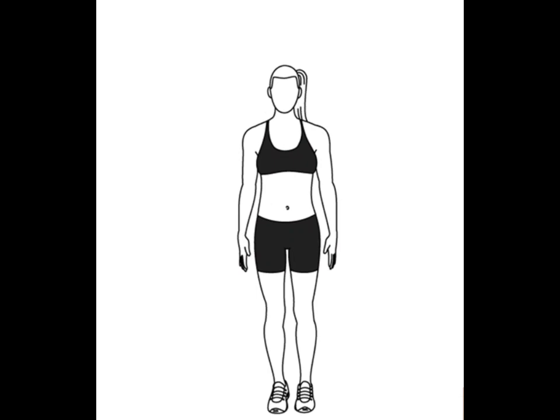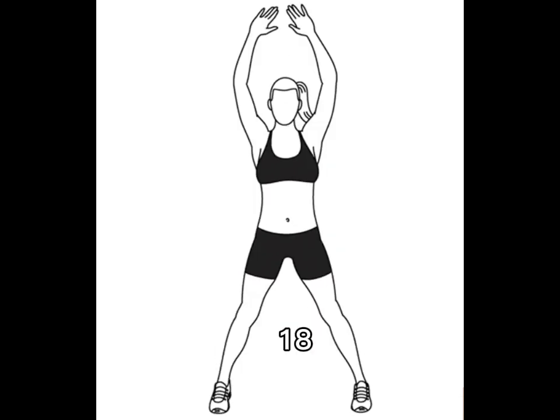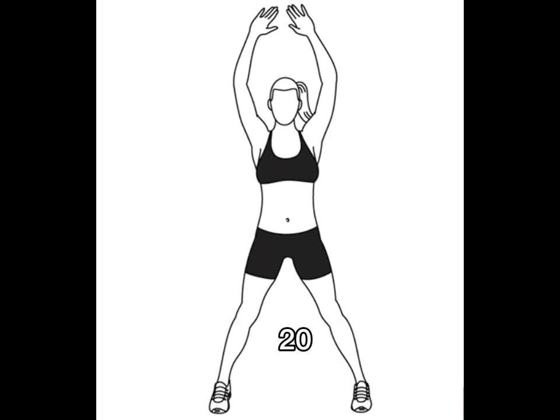14, 15, 16, 17, 18, 19, 20 through 30. Next. Standing side bend. Ready. Go. 1, 2,